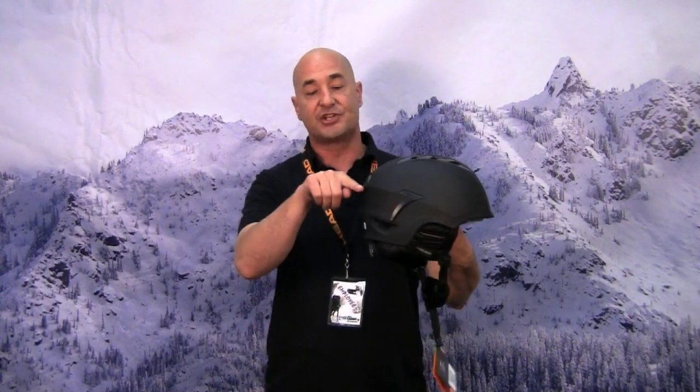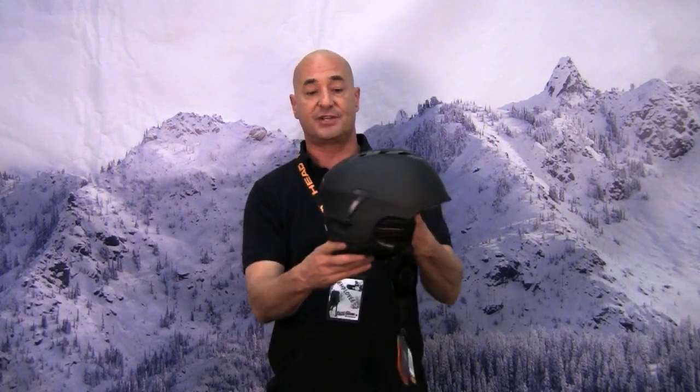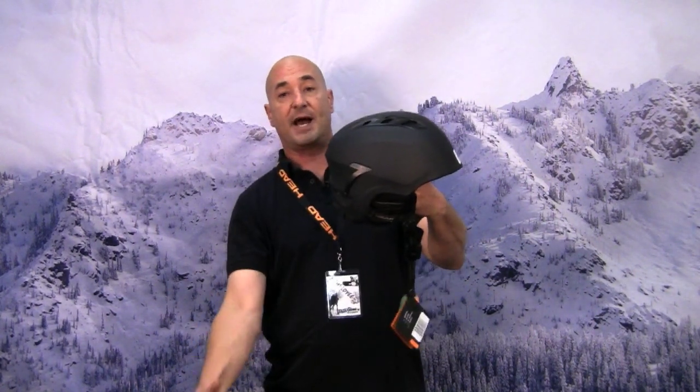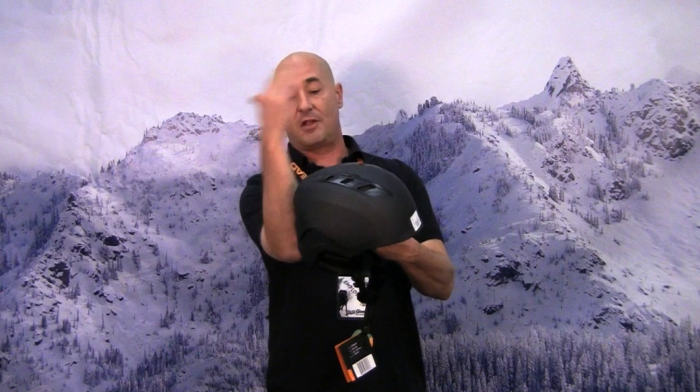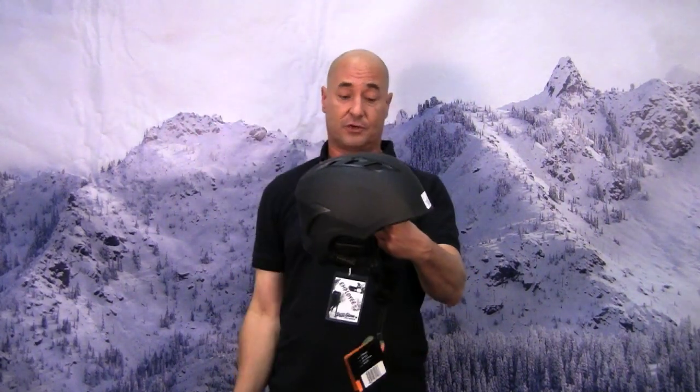It has a unique feature for the goggle retention strap. Rather than just a loop back here, we use a clip on either side. You've seen all the people walking around the lodge with their helmets hanging down off the back of their head because the goggles fall off and are held in the loop. The clips will eliminate that problem, so you don't have to be reaching behind you to find your goggles when you're walking through the lodge.